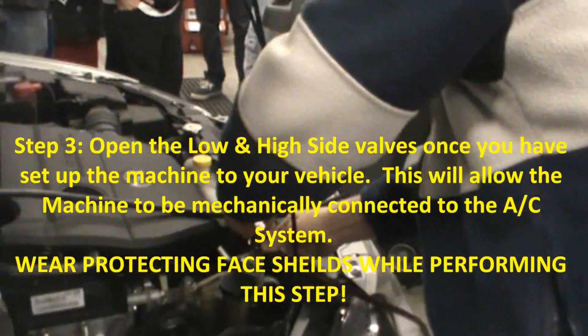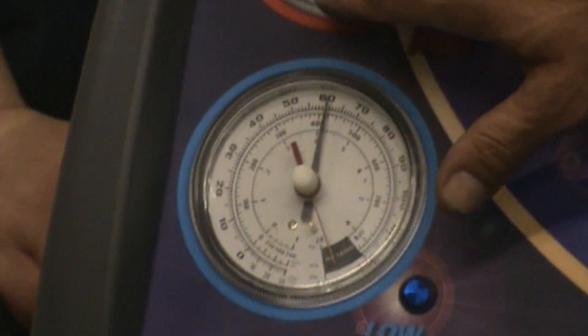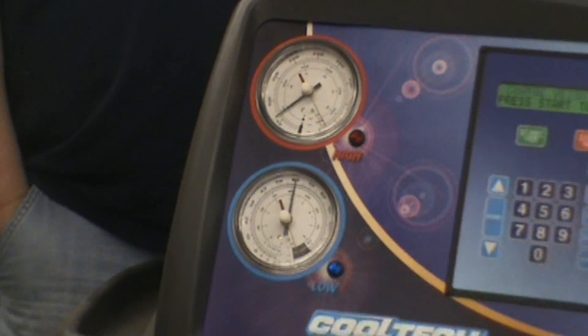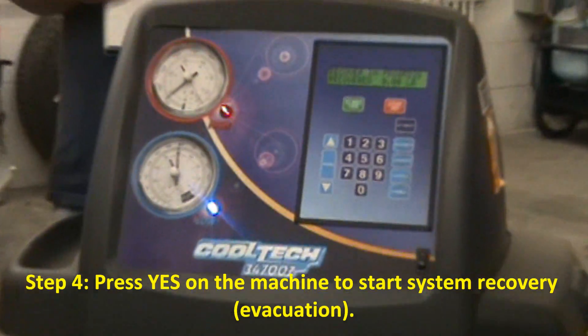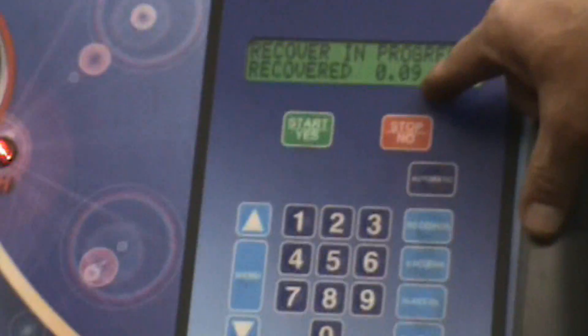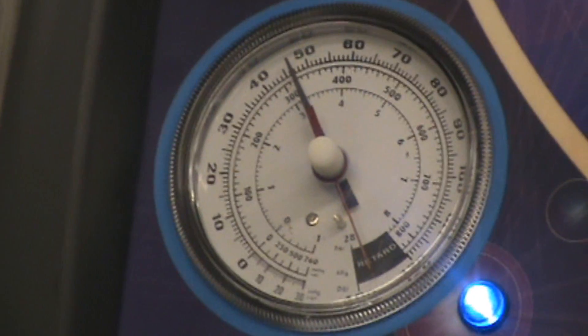Look over here and see what happened — blue went to about 60, red went to 60. They're both equal because the system is off, car is off, AC is off. That's called equalization. So it says press start to recover. Initializing pressure, clearing in process. It says recover in progress — recovered 0.03, 0.04, 0.07, 0.09, 0.10, 0.11. It's going to tell us when it's all done how much was recovered. Get your work order, we're going to write it down — how much we have in there and how much, if any, we need to add to make a full charge.